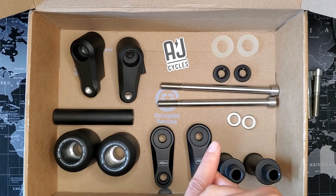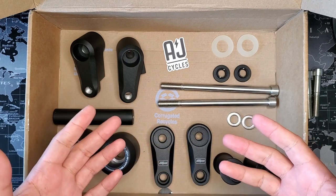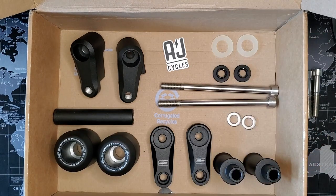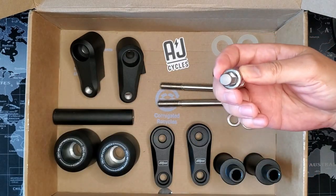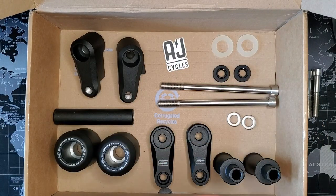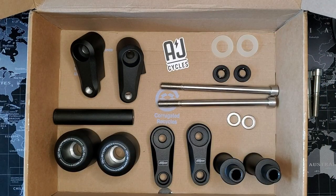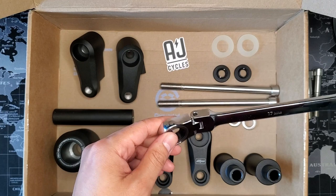The instructions also don't give you a list of torque specs or tools to use, so use your best judgment on torque. As far as tools are concerned, you'll need a 10mm X-bit, a T55 Torx bit, a T40, and a 17mm — that last one will let you get into a tight space, and you'll understand why once we get to the motorcycle.